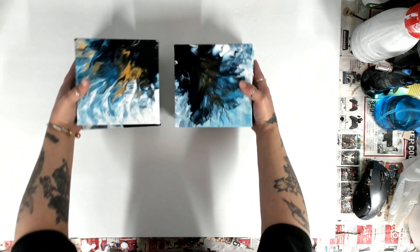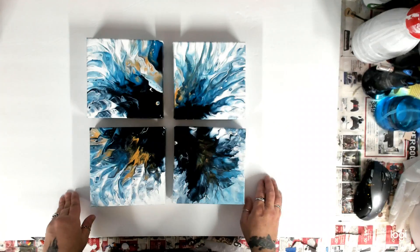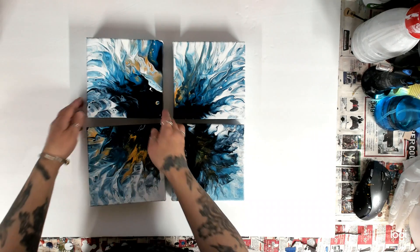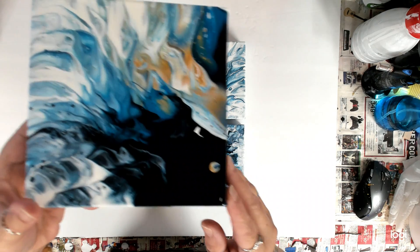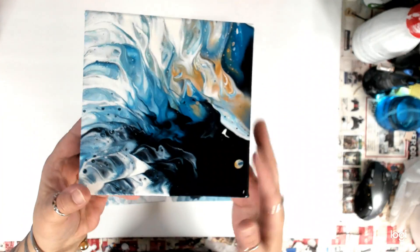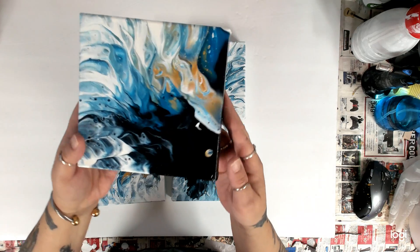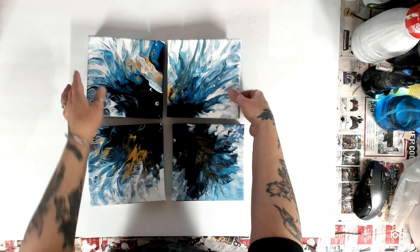Okay, so these are I think six-by-sixes. I was trying to do what I would do with my tiles and did the Dutch pour. I was gonna scrape it off — it wasn't a drip — but I just decided to leave it. There's gold and of course blues. They still got the tape but I like them. There's one of them.